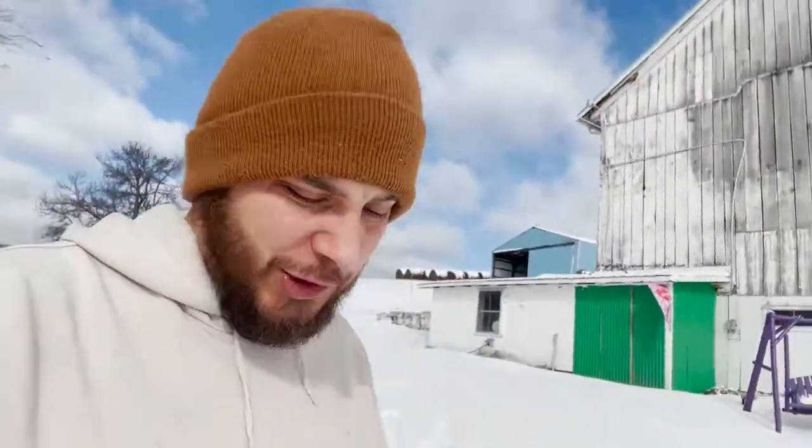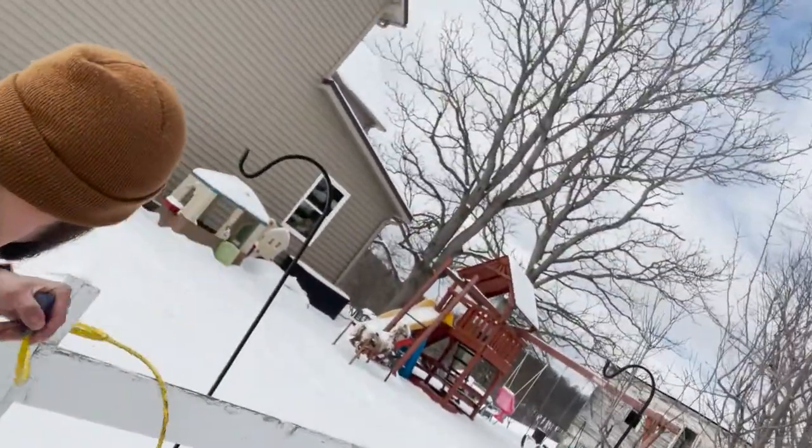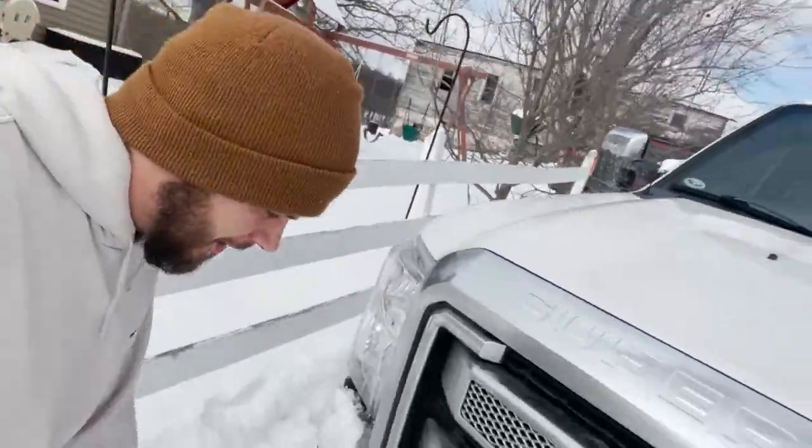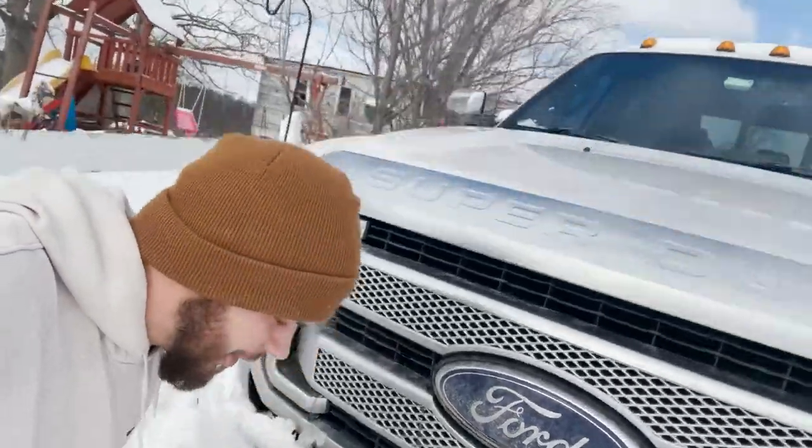What's going on guys? We got a fresh coating, a couple inches of snow last night. I got the truck plugged in. See how good I am one-handed. Nailed it.